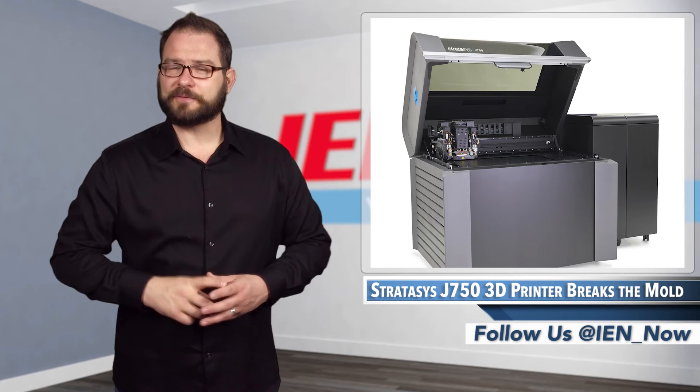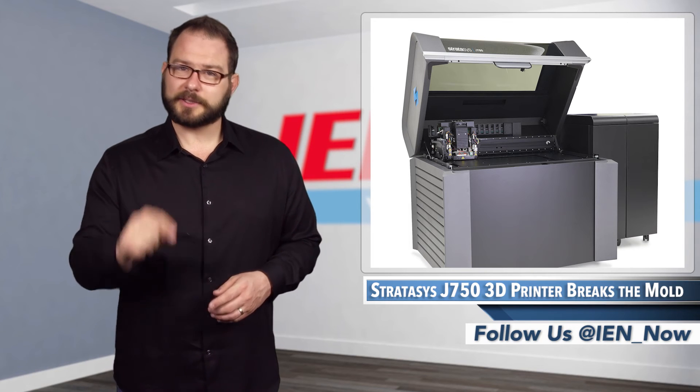For more information and to have a fine conversation with Seabass, click the links below. I'm David Manti, and this is IEN Now.